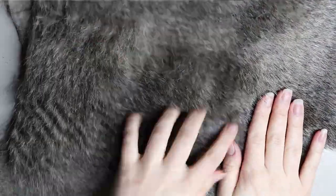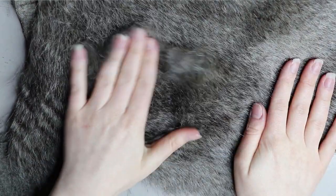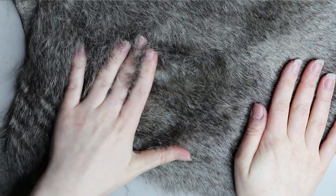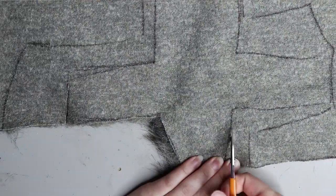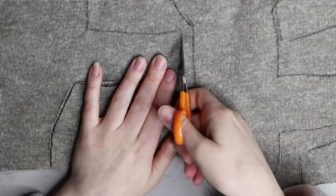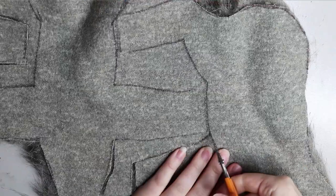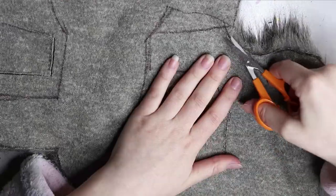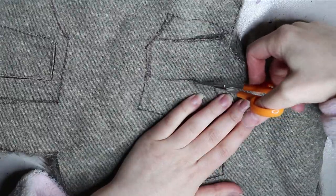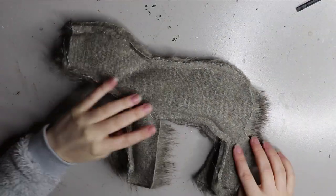Moving on to the fur — I'm using a long-ish pile faux fur that's very similar to squirrel fur, so it works quite well for a squirrel doll. I got this locally from a store in Australia called Spotlight — if you're in Australia, go there when they have sales because the fur is quite cheap. I've drawn the patterns on the body and I'm cutting along those lines with a small sharp pair of scissors. I prefer small scissors because large ones tend to lose control and cut too much — with smaller ones you can get in between the faux fur.